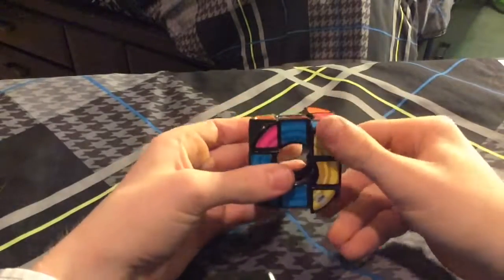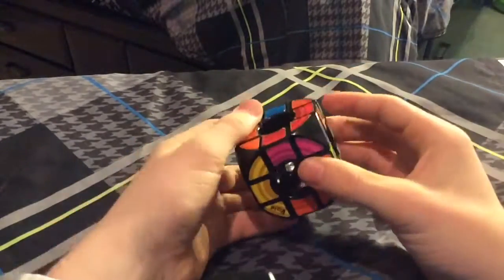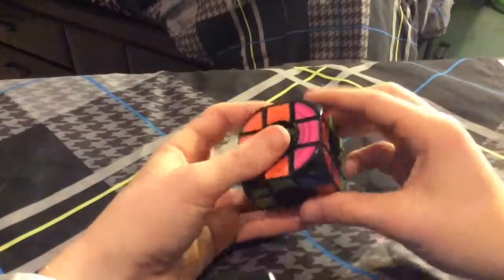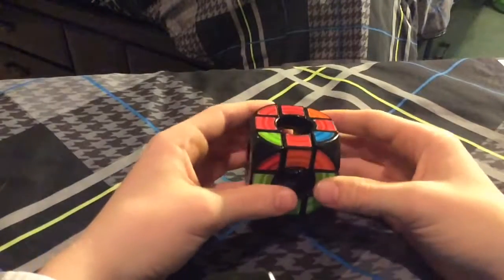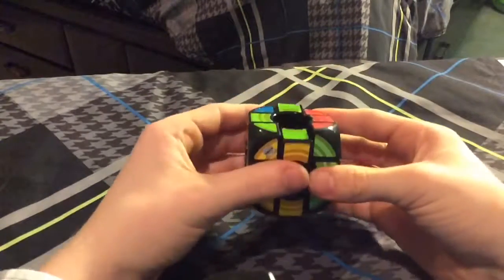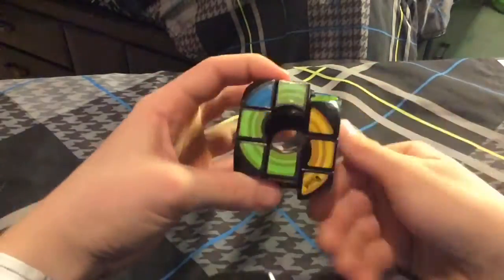I'm just going to quickly solve this — you can see this is not turning very well. So that's that. Then let's do our OLL. It is nice that you can see what you're going to do before you do it, unlike speed solving where you can't really tell what you're going to do because you're trying to go fast — well, that's where Look Ahead comes in.